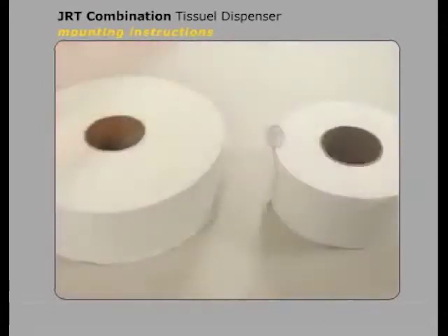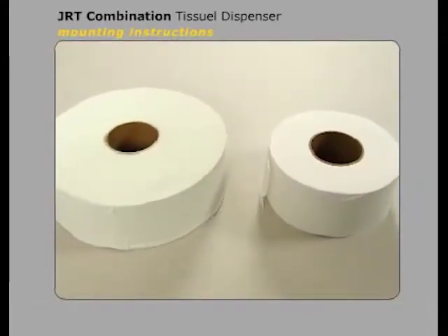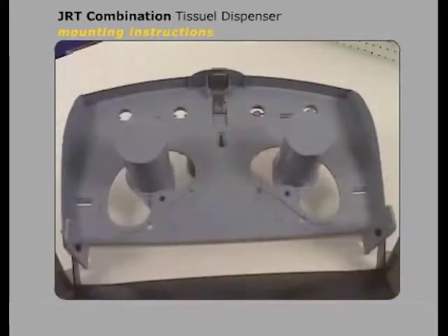Determine which size jumbo roll tissue product will be used with this dispenser. The dispenser comes preset from the factory for two 9-inch jumbo tissue rolls. If it's for use with 12-inch tissue rolls,